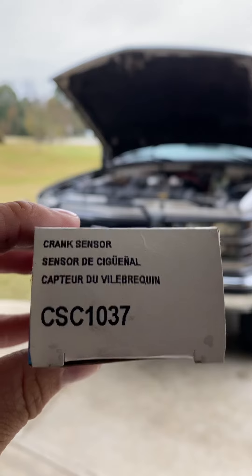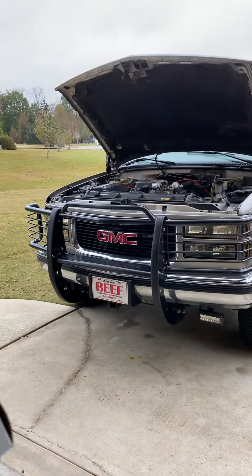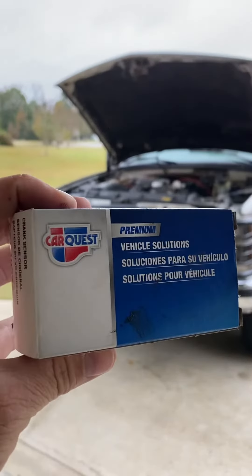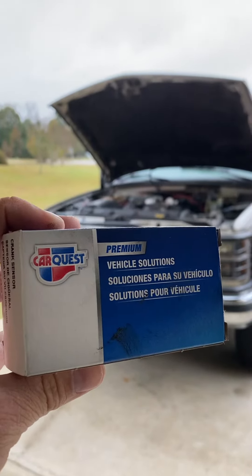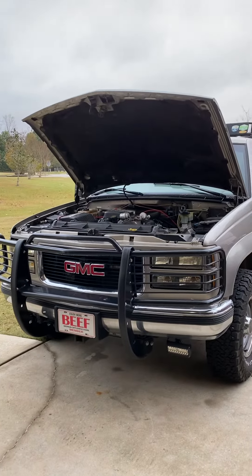This is a crank sensor straight from Advanced Auto, which I'm not in the habit of really using Advanced parts, but it was the place closest to where I broke down. I was with the family,